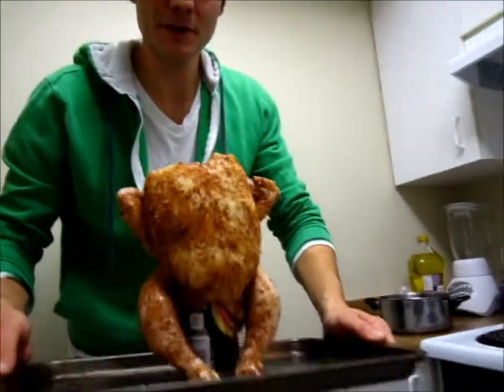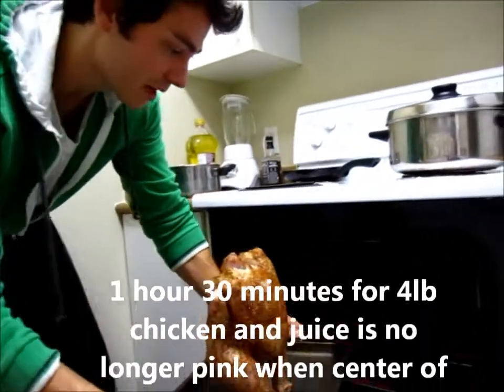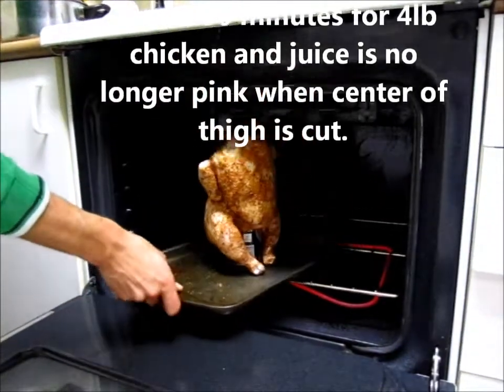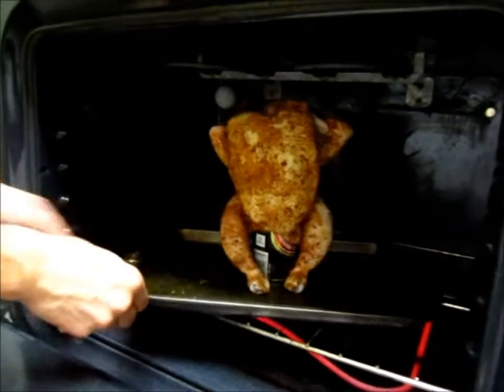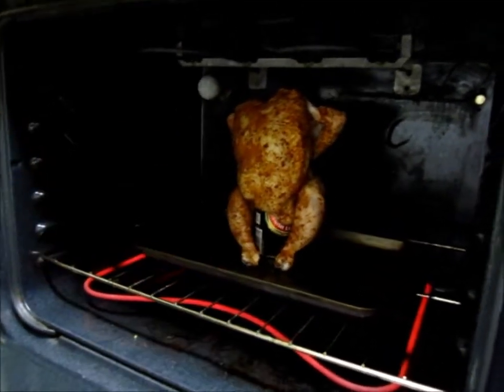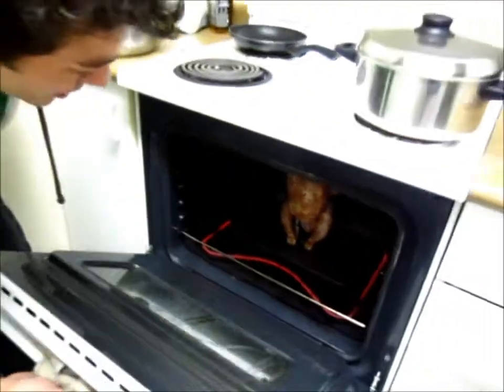Preheated the oven at 350 degrees. Be careful because the chicken is a bit top-heavy. We're going to make sure the rack is at the very bottom because look how close it is at the top. That chicken's fitting perfect — I'll see you in about an hour and a half.